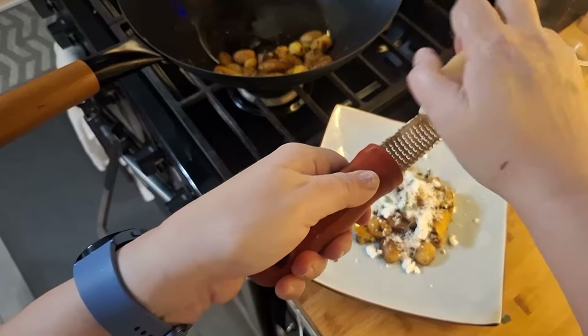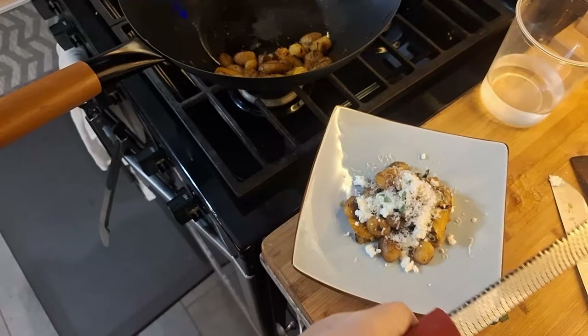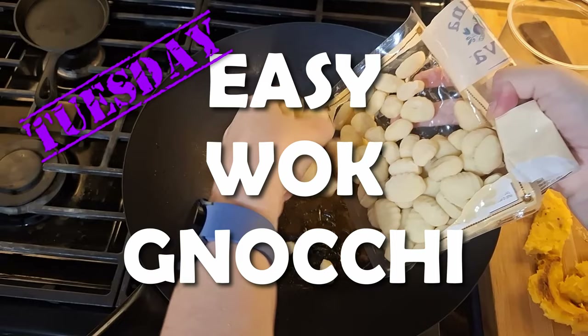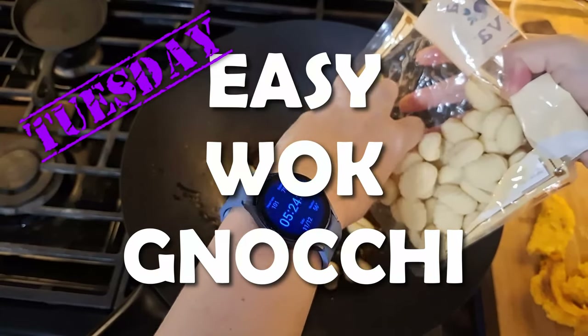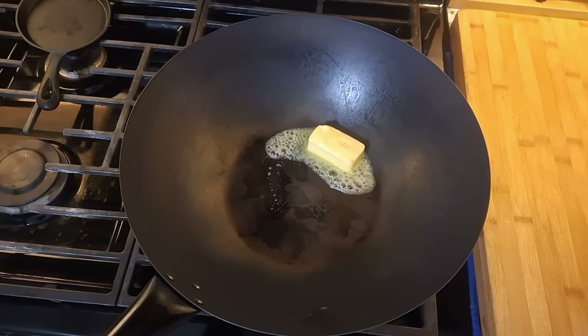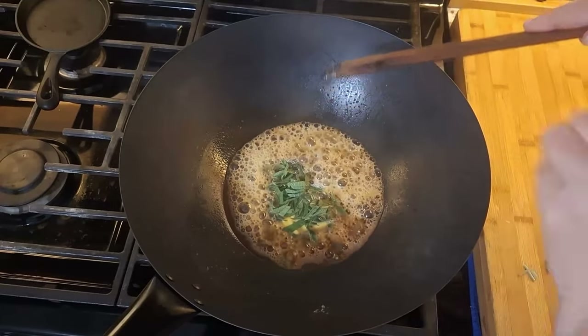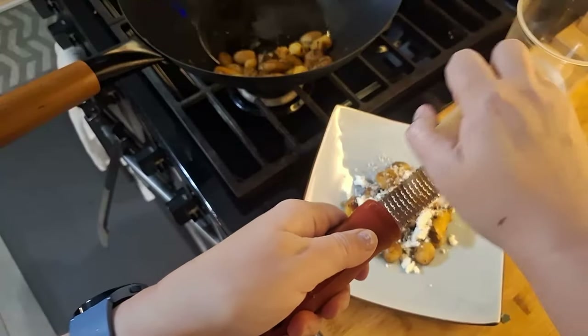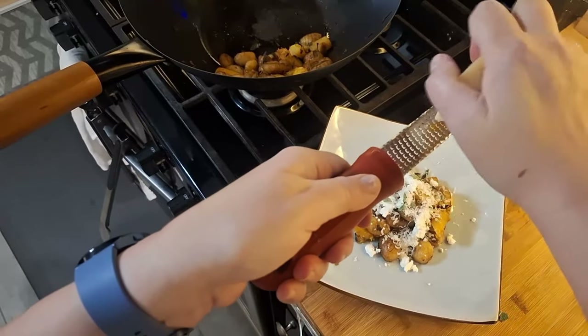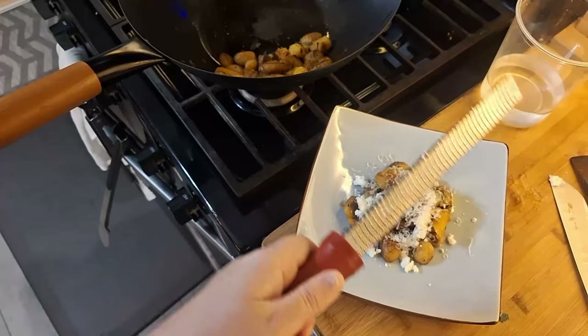We'll use some of the roasted acorn squash for a super quick wok brown butter gnocchi. This is store-bought shelf-stable gnocchi with a wok-made brown butter sauce, including sage and lemon, and then the roasted acorn squash, garnished with some fresh chev and parmesan. Day two easy leftover vegetable recipe: complete.